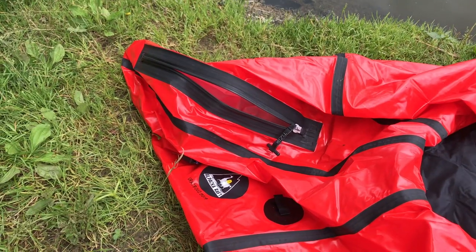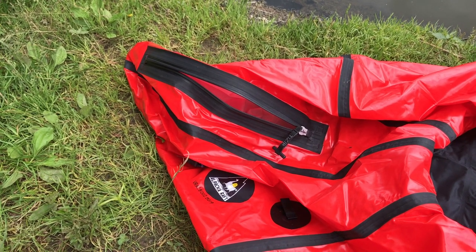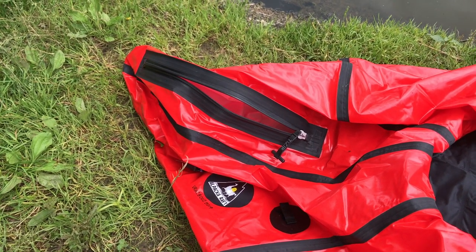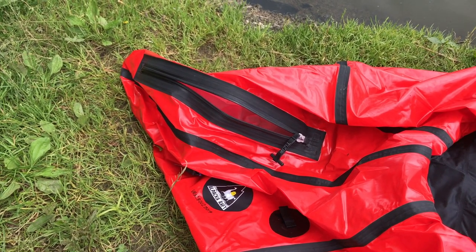This dry zip at the back here is a really ingenious idea — basically you can stuff pretty much all of your gear inside of the boat, zip it up, and fill it up. So we'll have a go at that first.